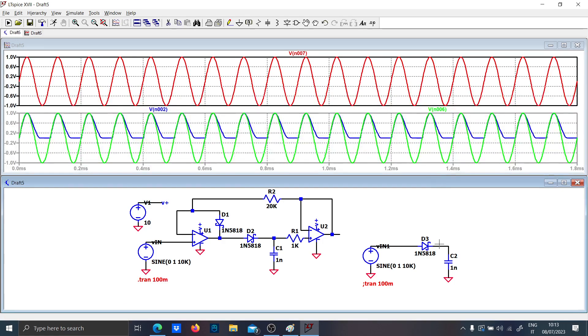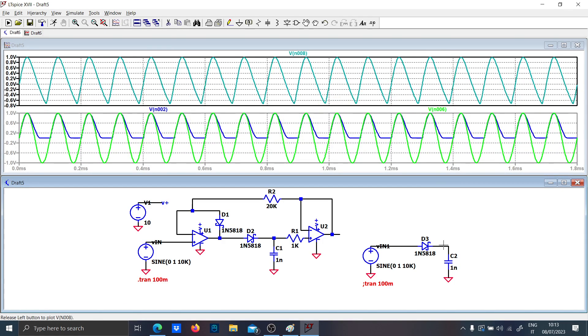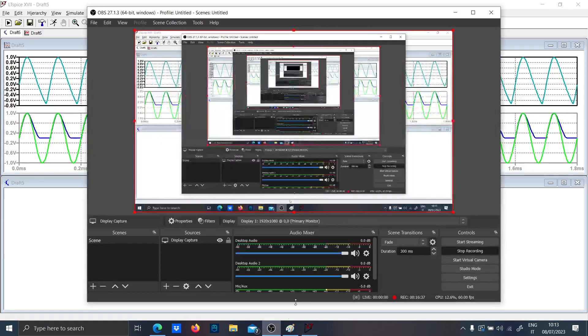So now you can see the difference. Here we go.